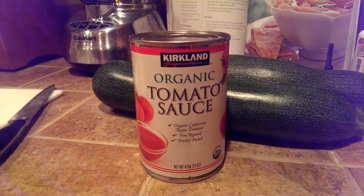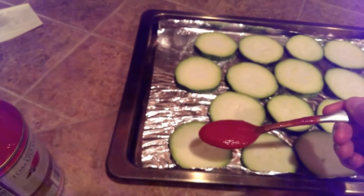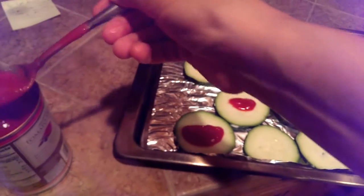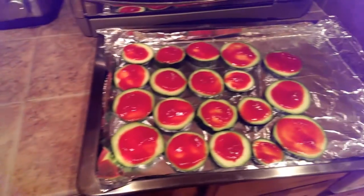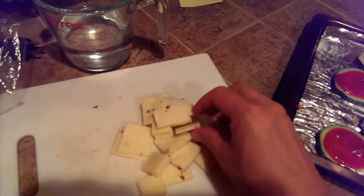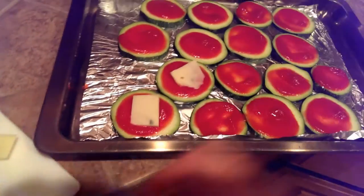We just have the Costco organic canned tomato sauce in our pantry, so that's what I'm using. You're just going to spoon a little bit onto each piece of zucchini. Then you take the little squares of cheese that you cut up and put one on each piece.